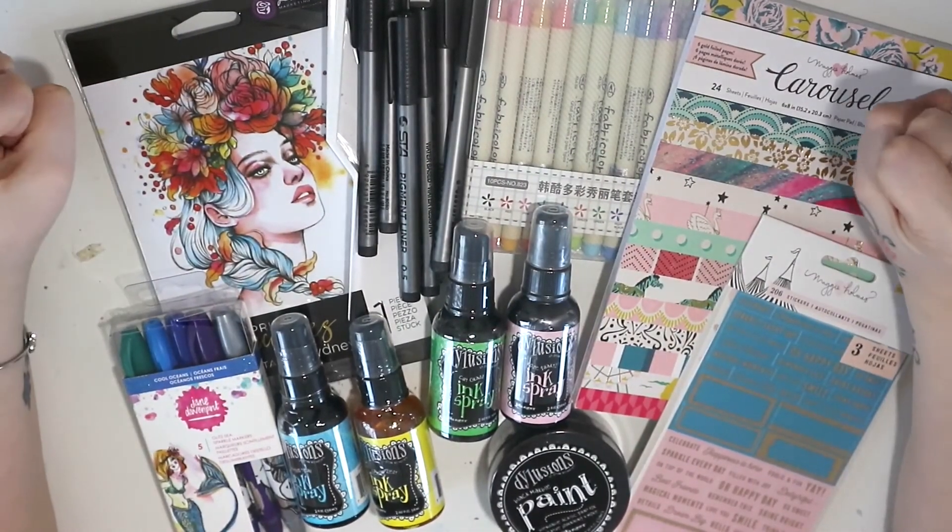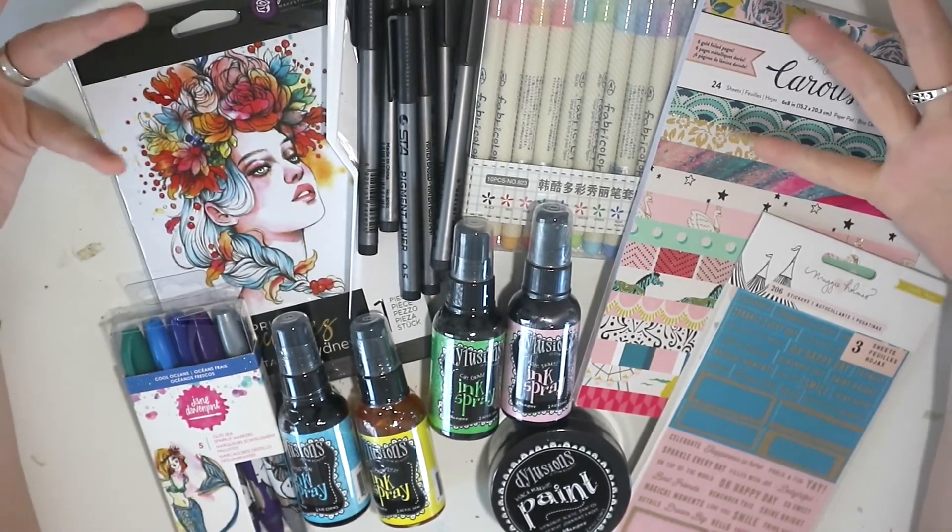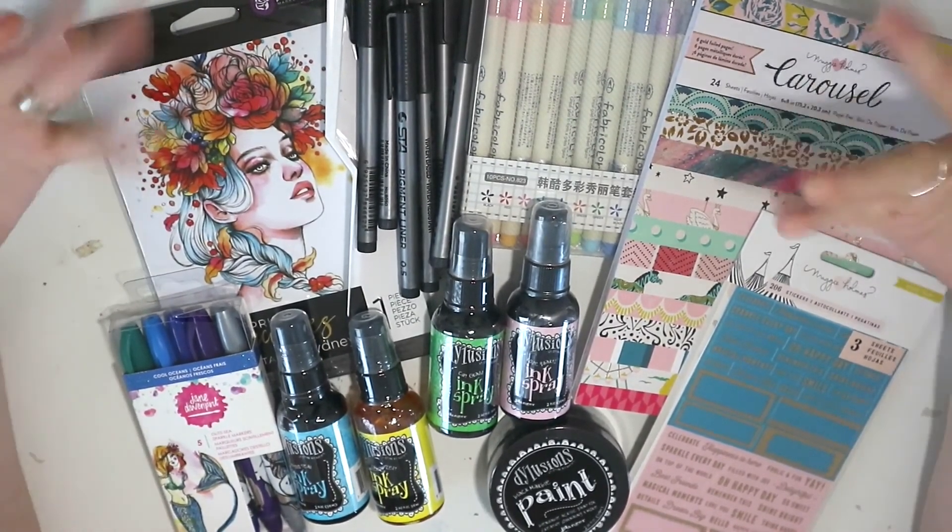So that was everything in this little mini crafty haul. Thank you so much for watching this video, guys, and I'll speak to you all in my next one. Bye-bye!